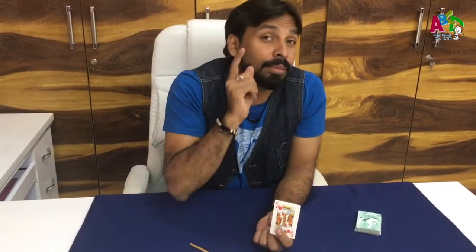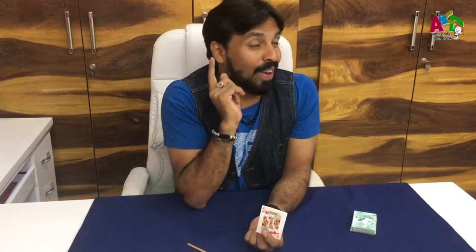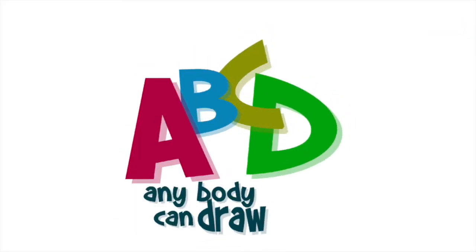If you enjoy my videos, please subscribe to ABCD — Anybody Can Draw — and don't forget to ring the bell. Thank you kids, goodbye! A, B, C, D, and American. Bye.